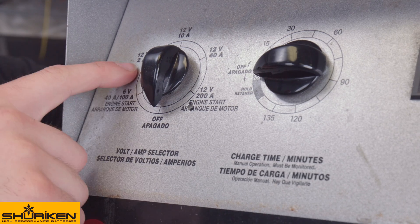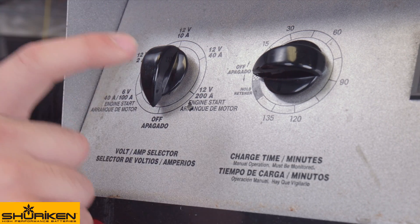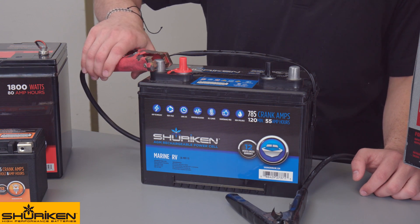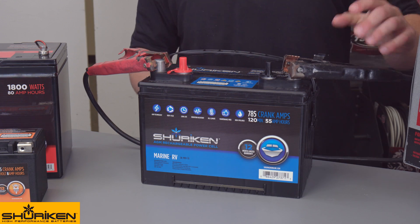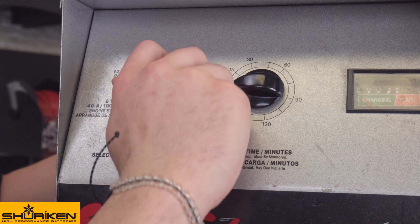And finally, to charging. We recommend a charger that offers a slow charge, fast charge, and engine start capabilities. Start by making your connection to the battery, positive first. Good practice is to use a slow charge to avoid the possibility of overcharging. With this charger, we've selected 12 volts, 2 amps.